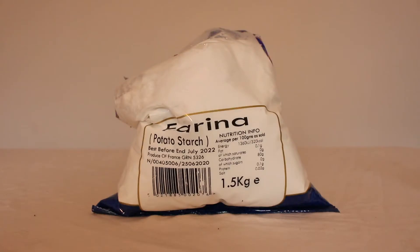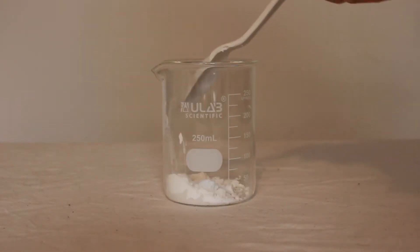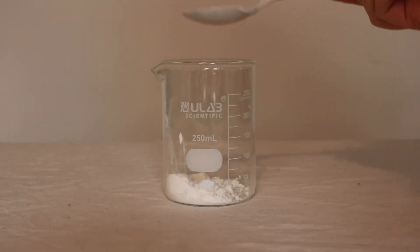So we're going to start with starch. This is potato starch — it has been extracted from potatoes and dried to this white powder. Starch is a polymer. It's found in most of the carbohydrate food that we eat, including potatoes, rice, wheat and corn. It's actually a branched polymer, which means it's quite big and bulky, and we're going to use this as the polymer that we're going to turn into a plastic.